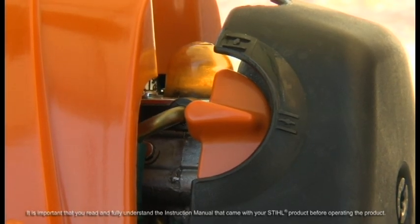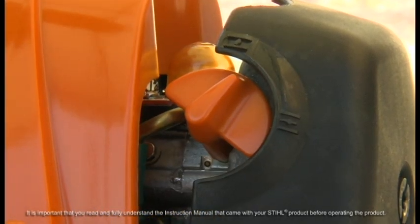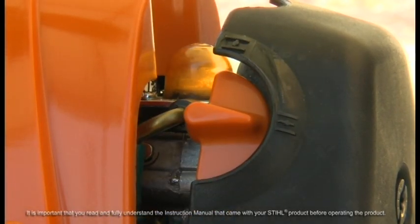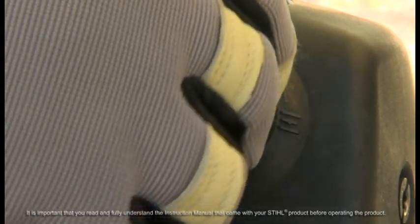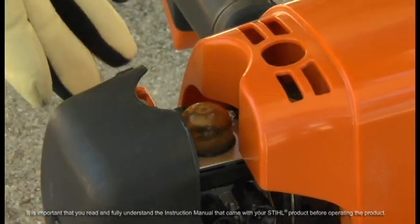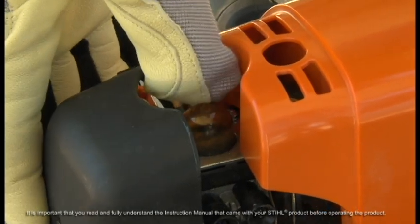Next, set the choke to the cold start or closed position. If your engine is warm or has recently been run, set the choke to the open or run position to start the unit. Ours has not been run, so we will begin in the cold start or closed choke position. Now press the fuel pump bulb at least five times, even if the bulb already appears to have fuel in it.